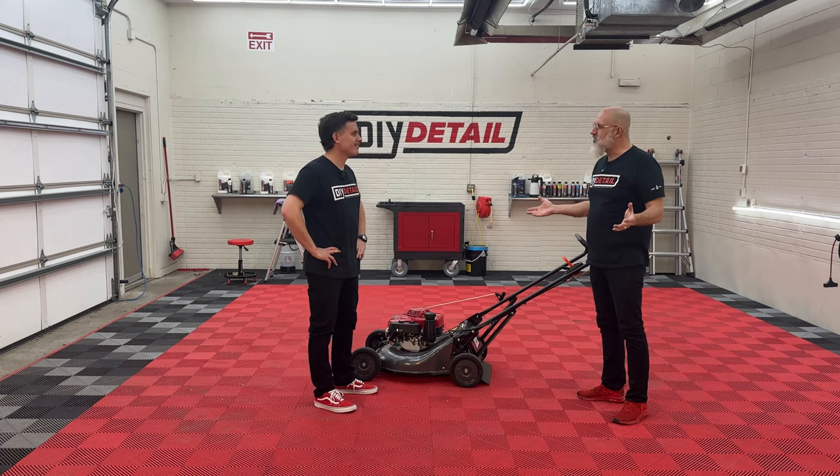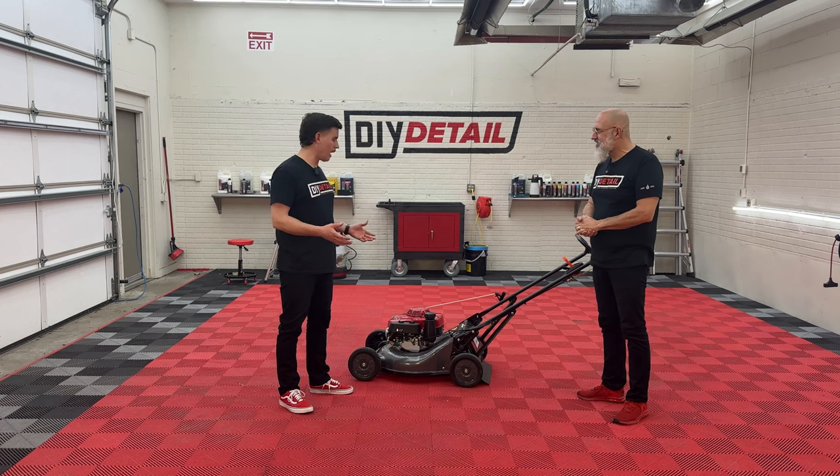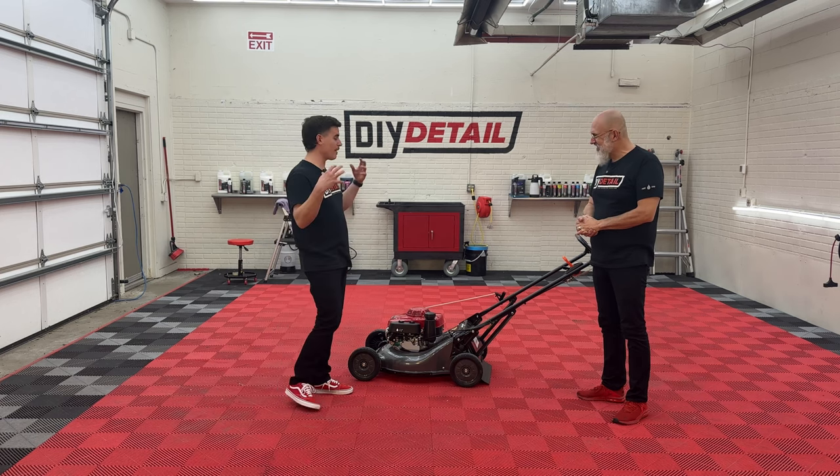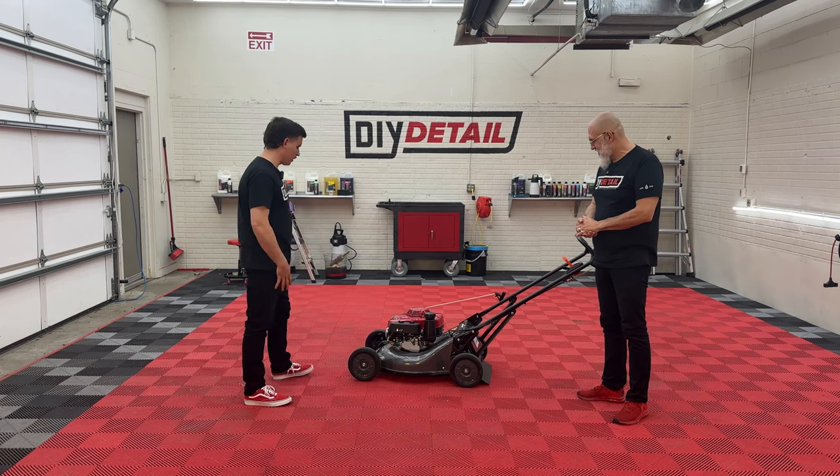We don't only do cars here. We don't only do trucks. Everything you have in your life deserves a ceramic coating. Even your lawnmower. I'm still a little surprised — I'm processing everything here. But this is a brand new, fancy lawnmower by the looks of it.